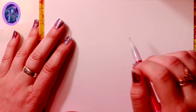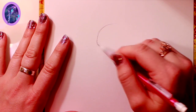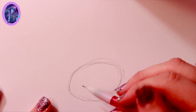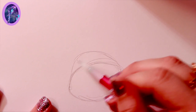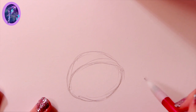The first thing I want to do is draw a circle, but I'm going to keep it in an egg shape. After I make this egg shape, I'm going to bring it up right about here, and I want to keep this kind of shape going on.